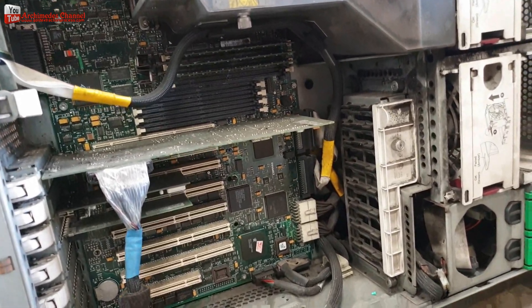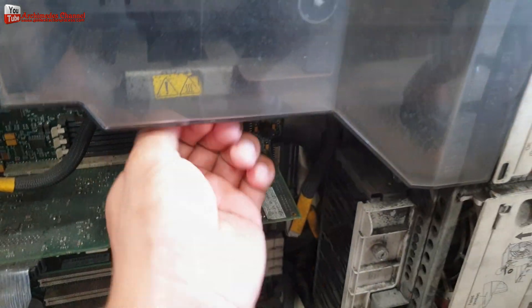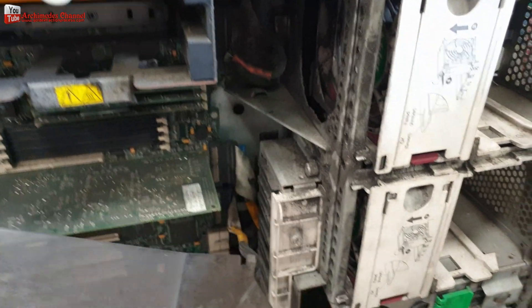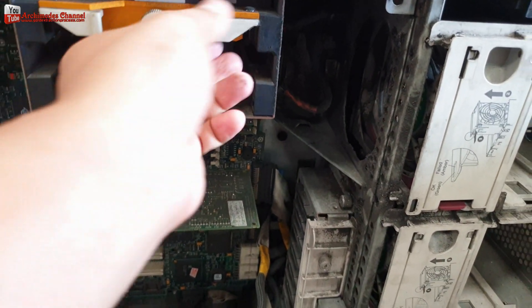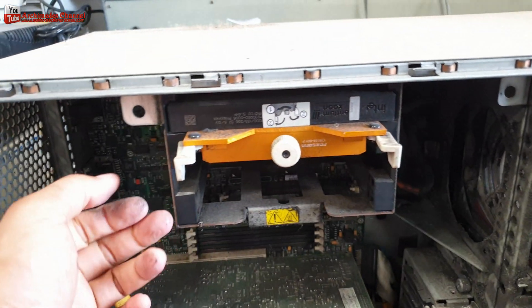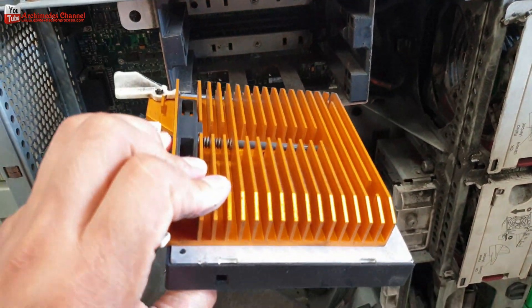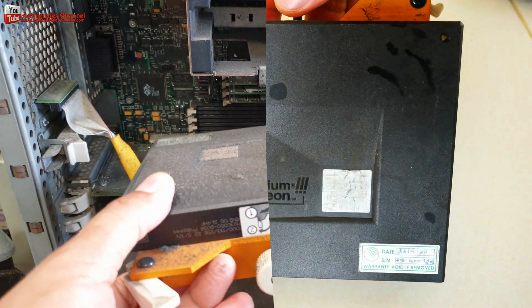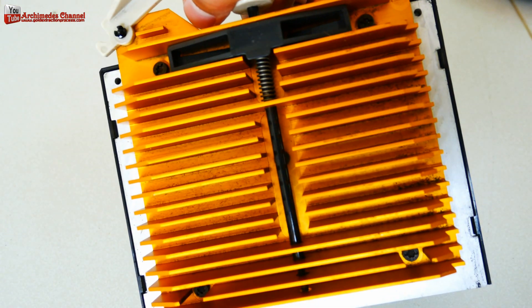Hello, friends. Today I have an Intel Pentium 3 Xeon CPU. The processors can boost multiprocessing server performance by more than 30% versus existing systems using the Pentium 3 Xeon processor. So, let's take a look at the processor.